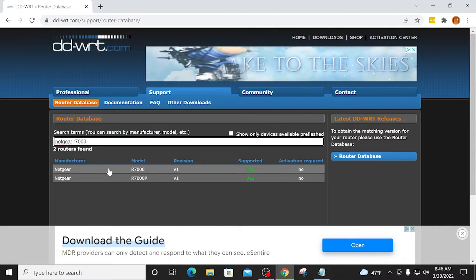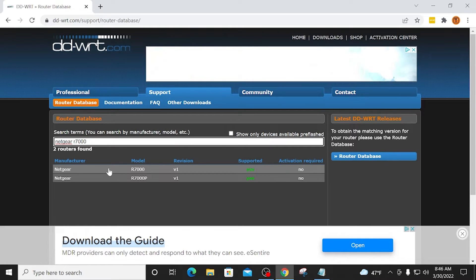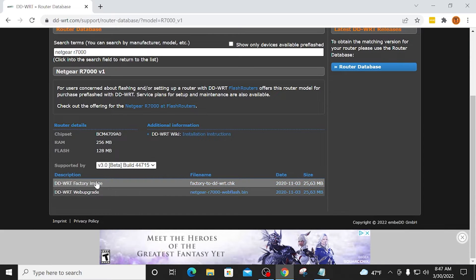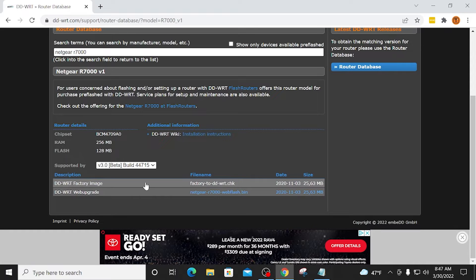It's also important to point out that not all routers will work for this. If you don't find your router in this database, unfortunately it's not going to work. However, I have found the Netgear R7000 to be one of the best out there for running DDWRT. It's fairly inexpensive — you can also find these used on eBay. So I'm going to click this top option here and scroll down. Now you're going to see I have two different files here, and I need to download both of these to my PC. We first need to flash the CHK file, and then once we do that, we want to flash the BIN file.